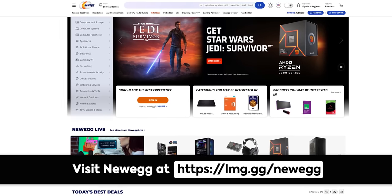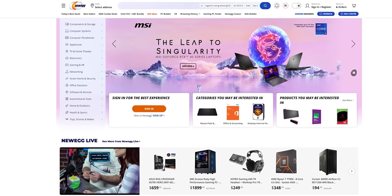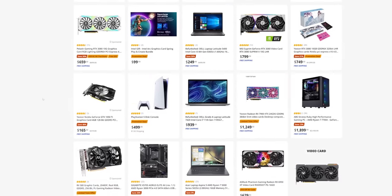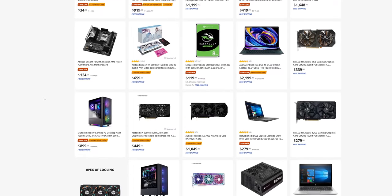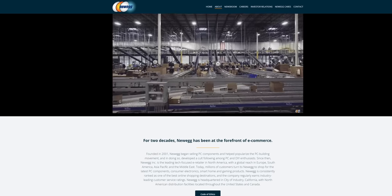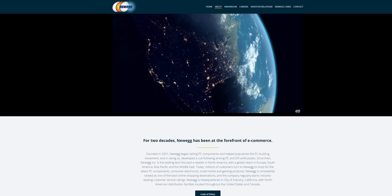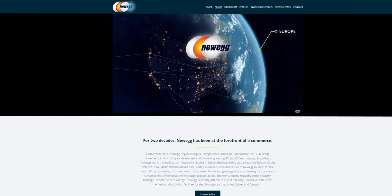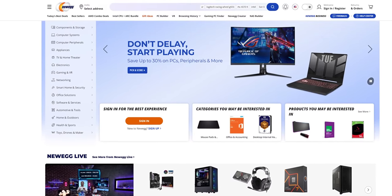Thanks to Newegg for sponsoring this video. Looking for the latest technology to upgrade your gaming rig, home office, or entertainment setup? Look no further than Newegg. As one of the largest online retailers of computer hardware, software, and electronics, Newegg has everything you need to take your digital life to the next level. They offer competitive prices, fast and reliable shipping, 30-day hassle-free returns, and excellent customer service. Check out Newegg at lmg.gg/Newegg.